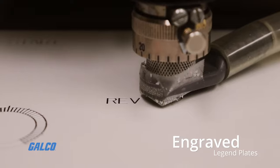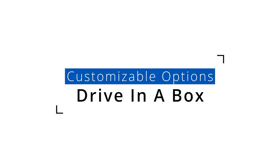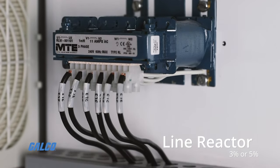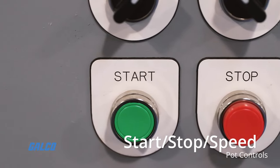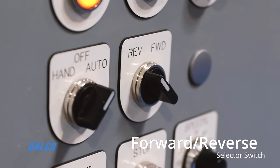Additional customization options that are available for your build include a 3% or 5% line reactor, a 10% dynamic brake, a door-mounted keypad, start-stop speed pot controls, and a forward-reverse selector switch.